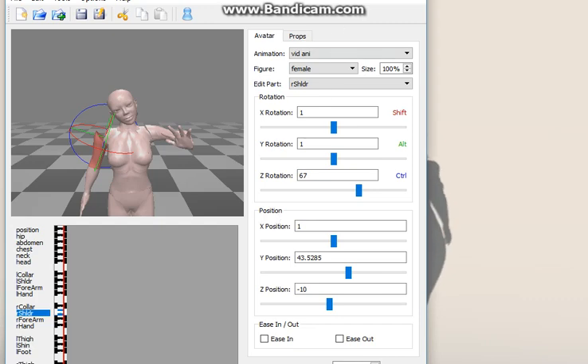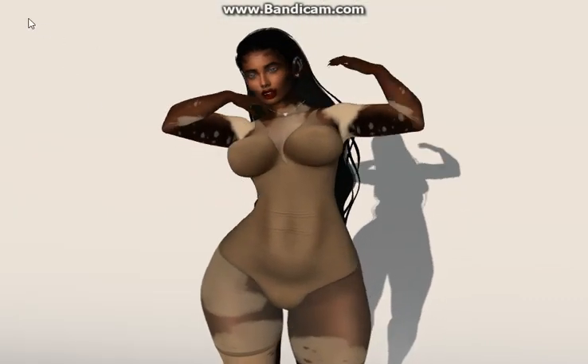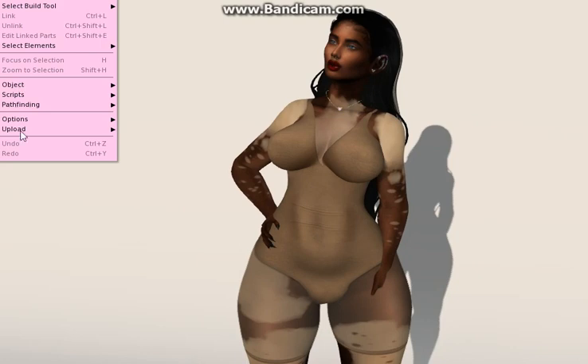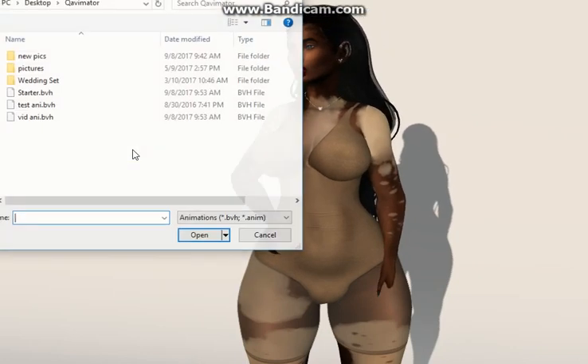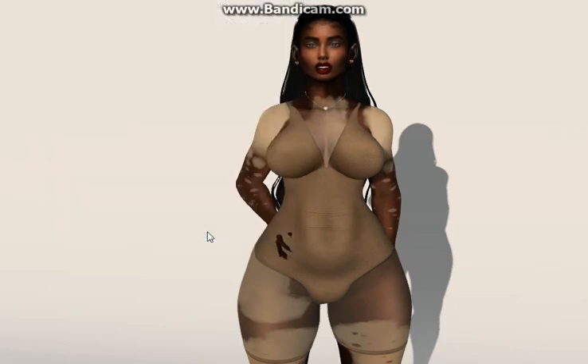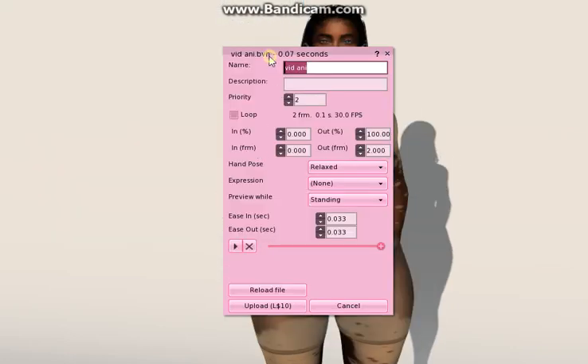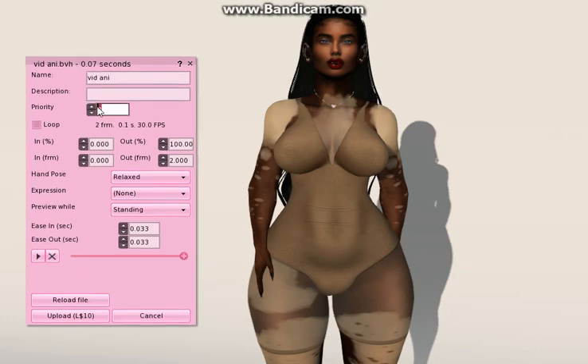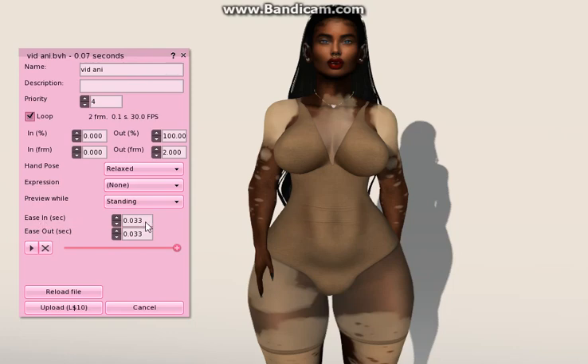Once it saves, go back to Second Life, stop all animations, then go to Build and Upload Animation. When the preview window comes up, set the priority to four, loop it, and for the smooth transition in and out, set ease in to one second and ease out to two seconds — that makes it run quite smoothly.